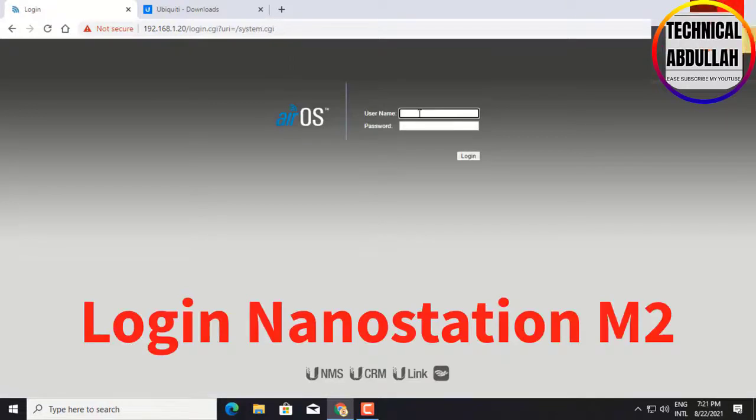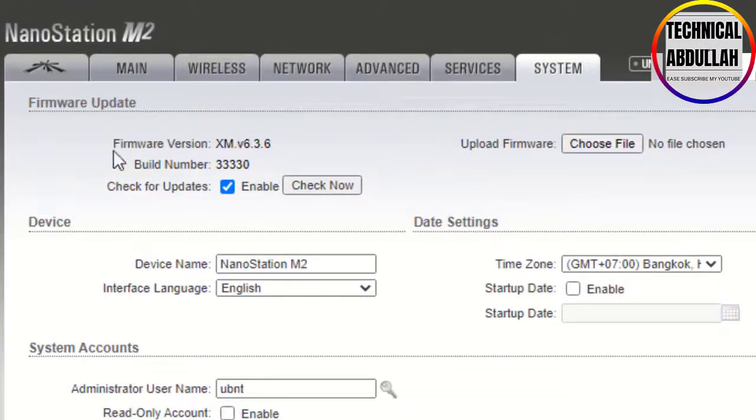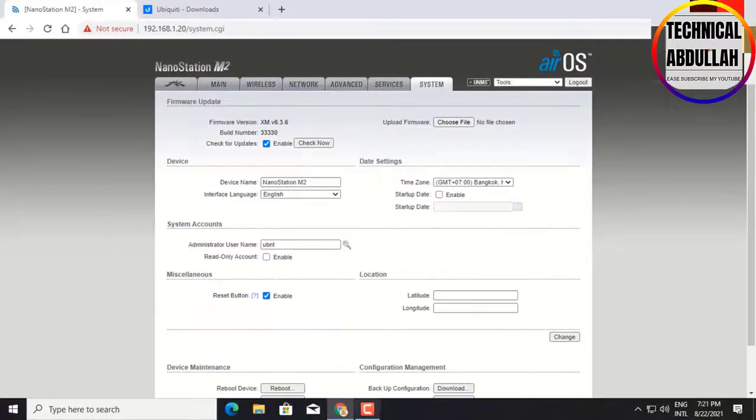Login to Nanostation M2 again. Now the firmware has updated to the new version already. Thank you for watching.